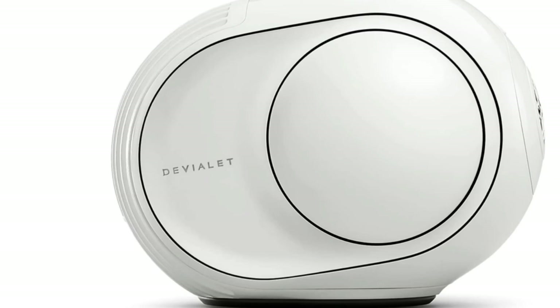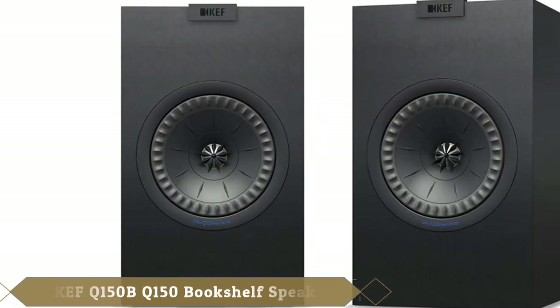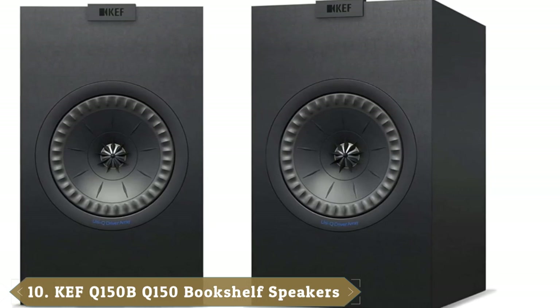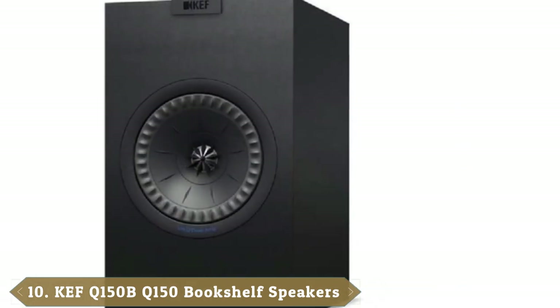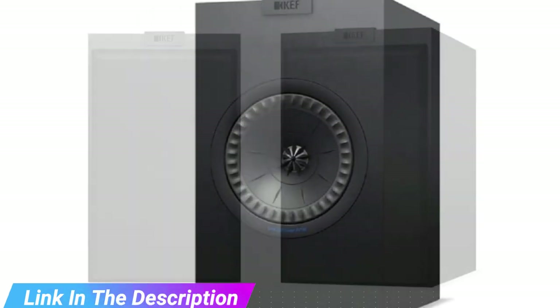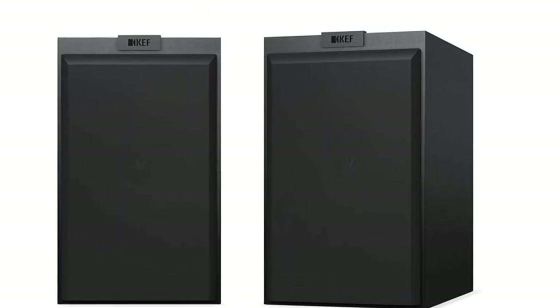Finally, the number 10 position is dominated by KEF. The KEF Q150 speakers might not have the most roll-off-the-tongue name, but they are certainly conversation starters in the world of bookshelf speakers. The newest release from the brand, these speakers are a brilliant example of everything a traditional speaker should be in size, shape, and sound. Available in black, walnut, or white, this pair of speakers is renowned for its crystal-clear sound quality and ease of use.